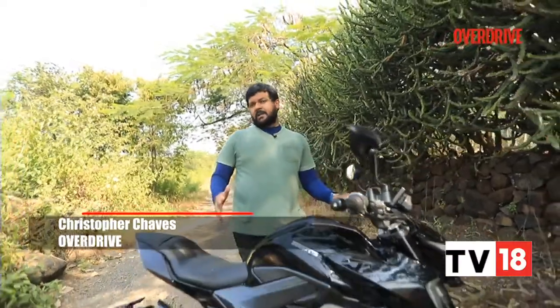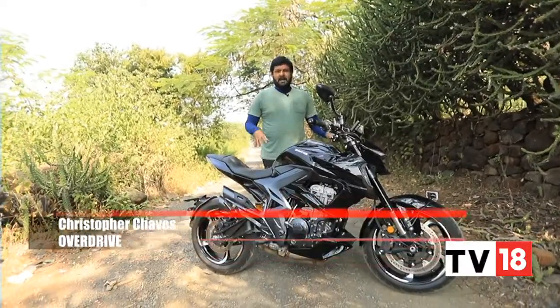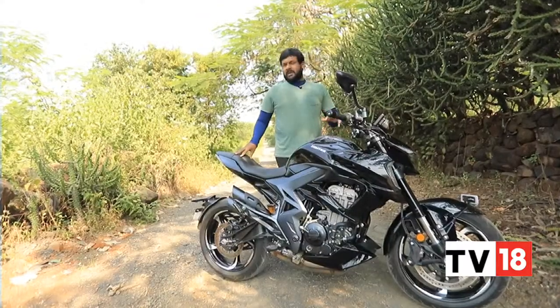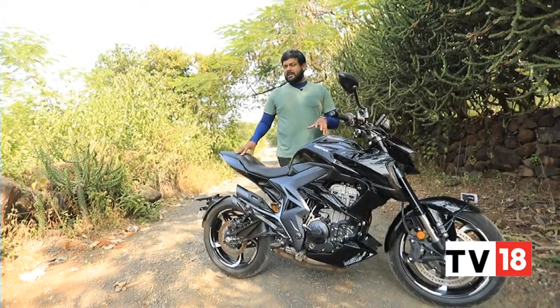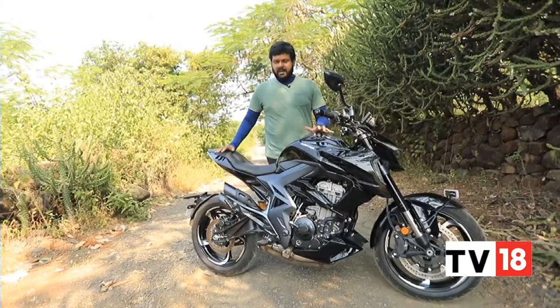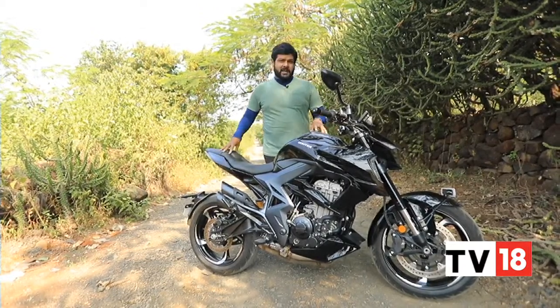Zontes motorcycles is a brand that has been brought to India by Adeshwar Autoride India — the same people who brought in Benelli and Keeway into the country. But like Moto Morini, Zontes falls under the Moto Vault umbrella. Zontes currently has five variations of the 350cc motorcycle in the country, and we've already had a go at the adventure variant. Here we have the 350R, the street naked motorcycle.